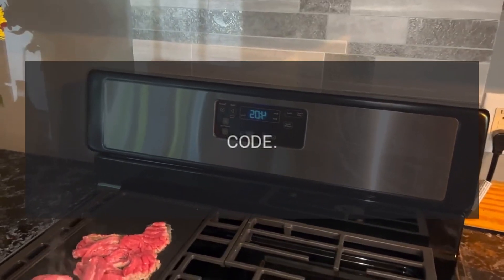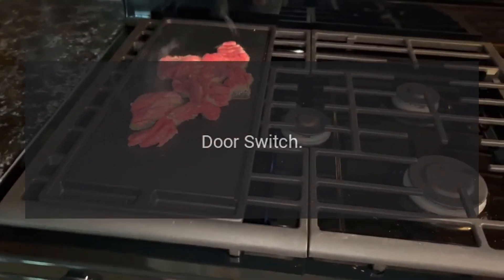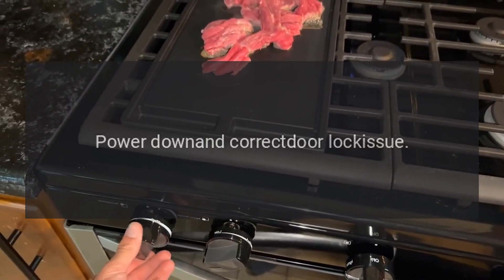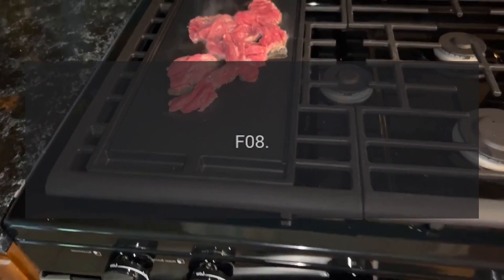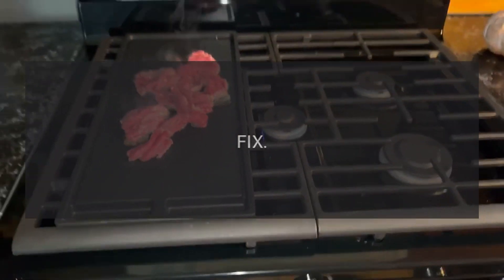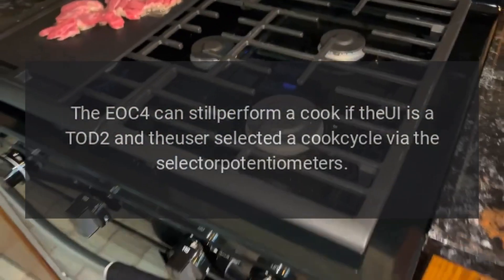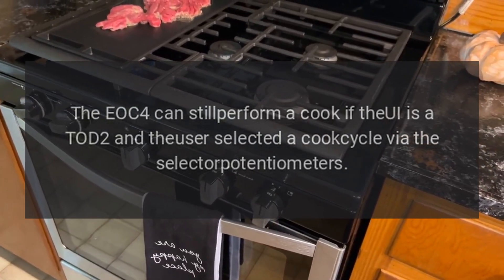Code F07 — Problem: door switch. Fix: turn cycle off, power down, and correct door lock issue. Code F08 — Problem: communication error. Fix: the EOC4 can still perform a cook if the UI is a Todd 2 and the user selected a cook cycle via the selector potentiometers.